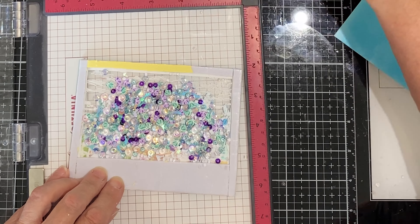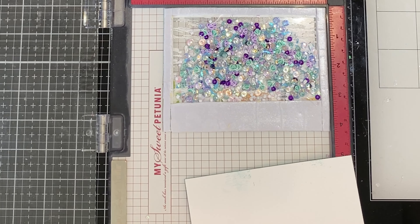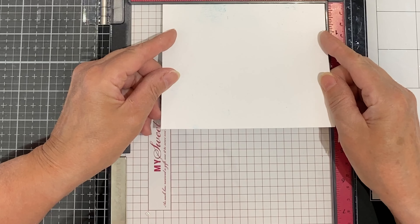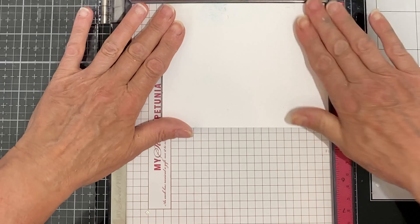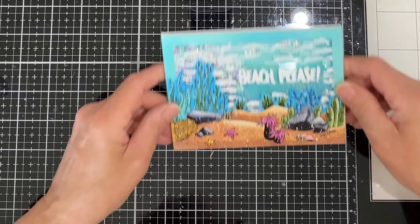All the backing paper is removed and the card front will be pushed into the upper right hand corner. After making sure that the panel is oriented correctly it is pushed up against the top edge of the MISTI, fitting it snugly into the corner and then laid down flat. The independent shaker is then adhered to an A2 size card base.